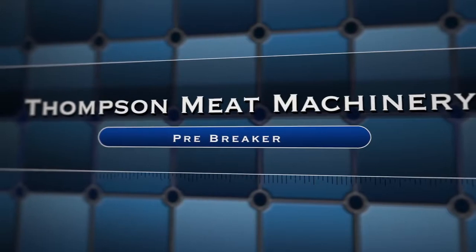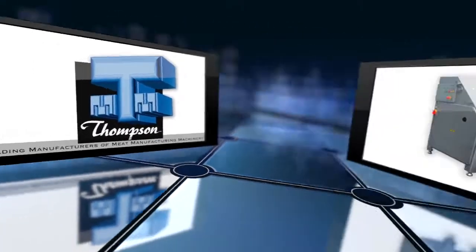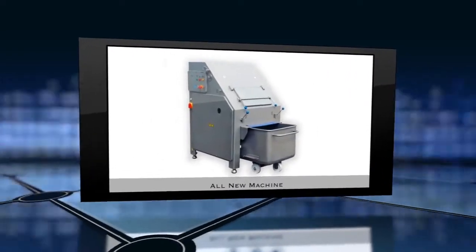The Thomson Pre-Breaker. Built Thomson Tough. Thomson Meat Machinery — clearly a leader in meat manufacturing machinery.